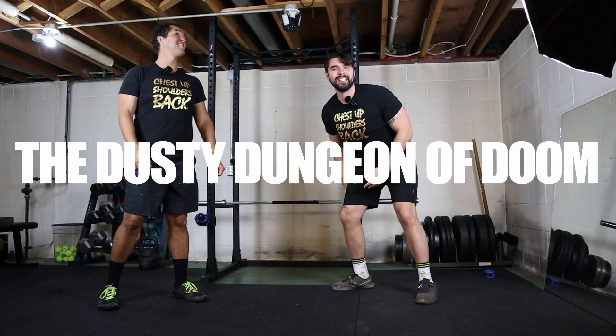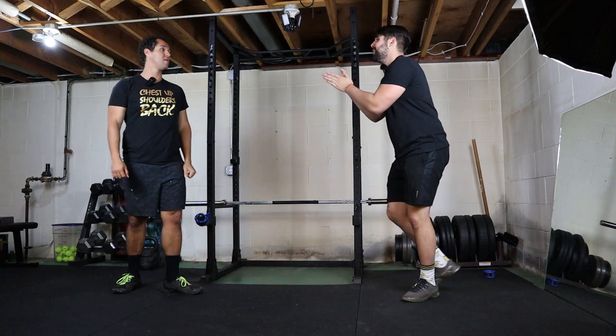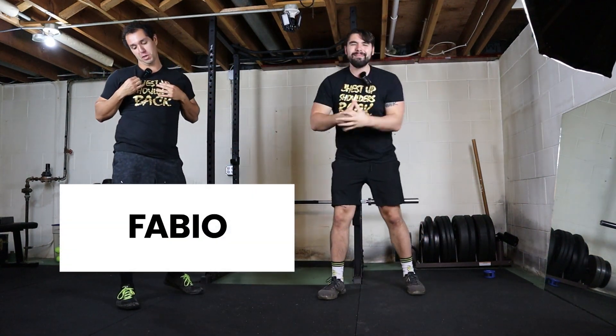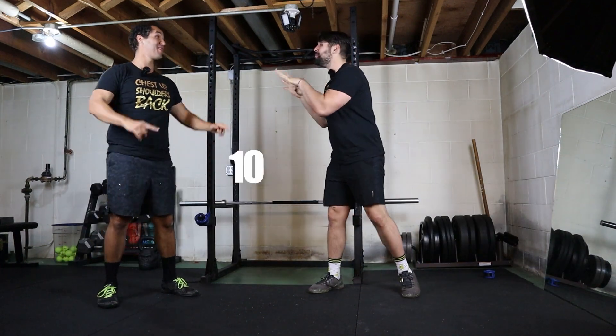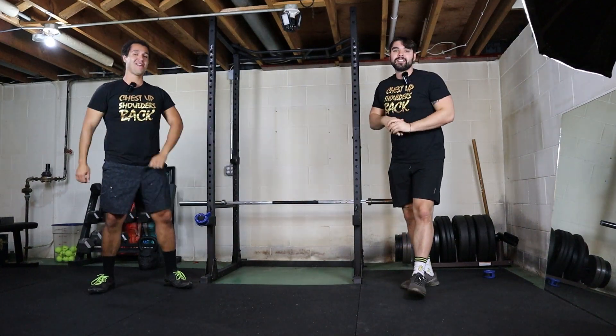We're back in a literal dungeon in the heart of Wisconsin. I'm joined by the owner of the dungeon, Fabio, my older brother. My name is Marco, and today we got something really good for you. We're taking you through a 10-minute bodyweight cardio workout.